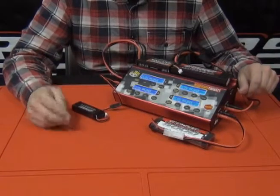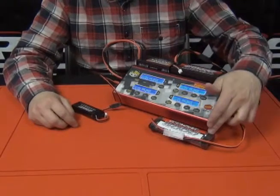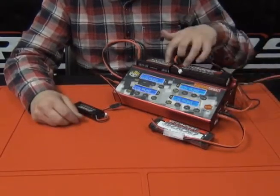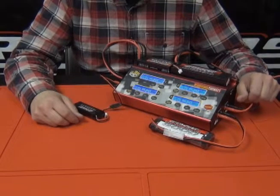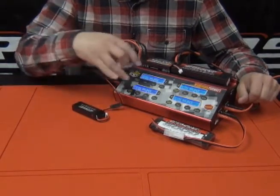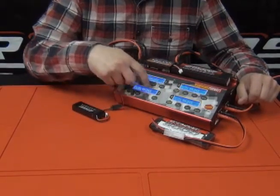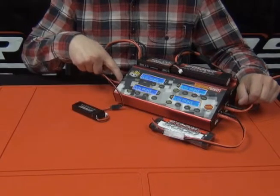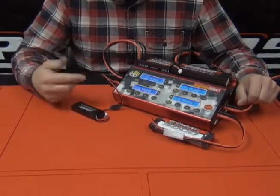Here we are — we have four different batteries plugged in, actually three different chemistries: nickel metal, lithium phosphorus, and two lithium polymer LiPo cells. Each screen corresponds to each channel, so just pay attention to where they're numbered and where that number corresponds on the charge ports on the side of the charger, and you can make adjustments accordingly.